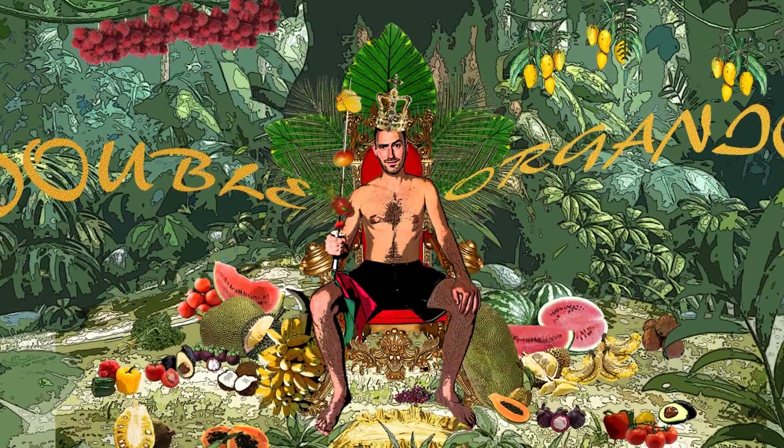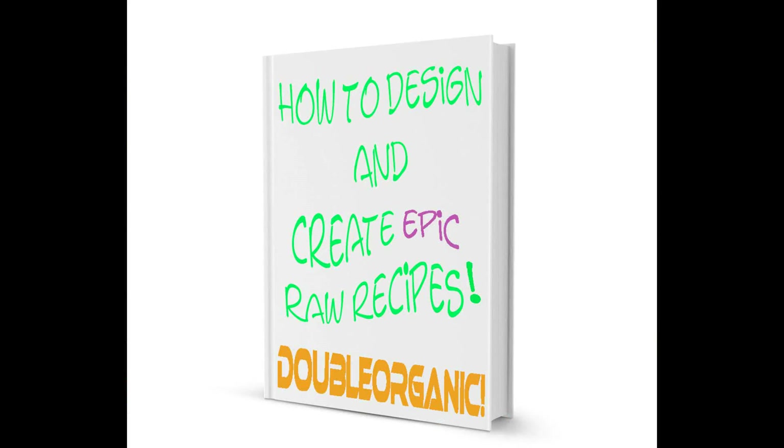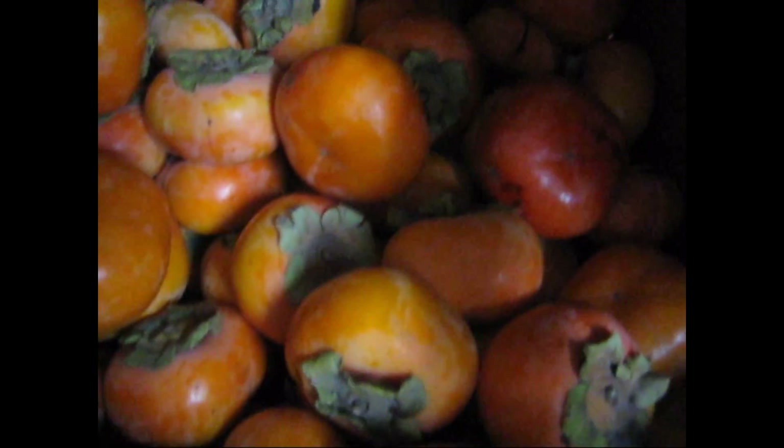Oh yeah, it's double organic! This book is chock-full of tips and tricks, and you can get it free at doubleorganic.ca. Persimmons! Yum!